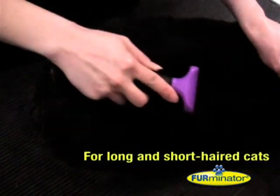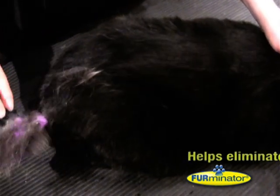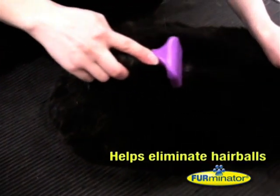The cat tool is suitable for long and short-haired breeds, regardless of their size. The Furminator is really effective at helping to prevent hairballs.